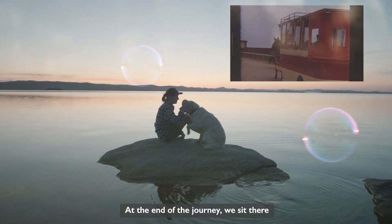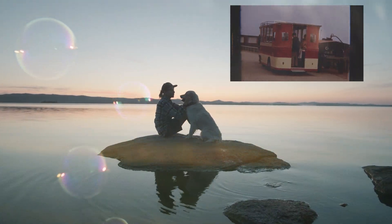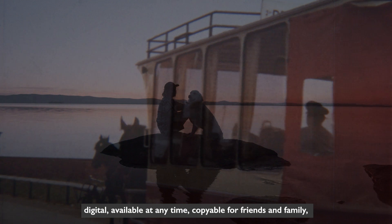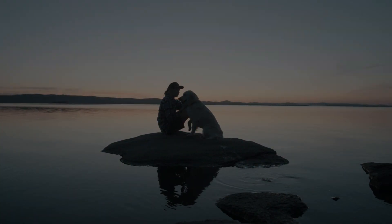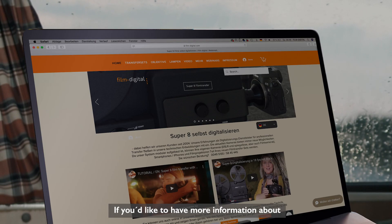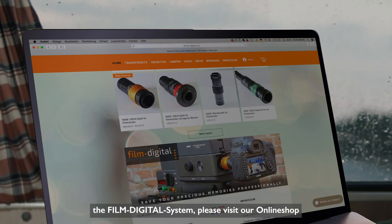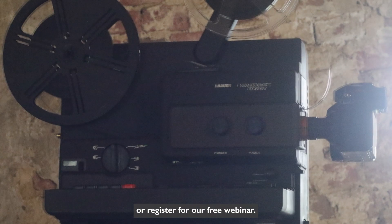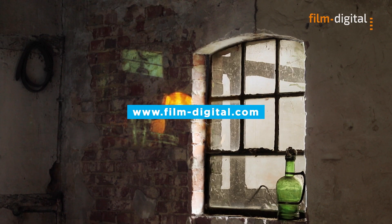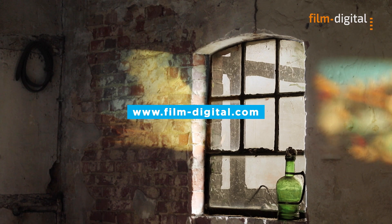At the end of the journey, we sit there and see our old films from a whole new perspective — digital, available at any time, copyable for friends and family, and in top quality. If you'd like to have more information about the FilmDigital system, please visit our online shop at www.FilmDigital.com, or register for our free webinar.